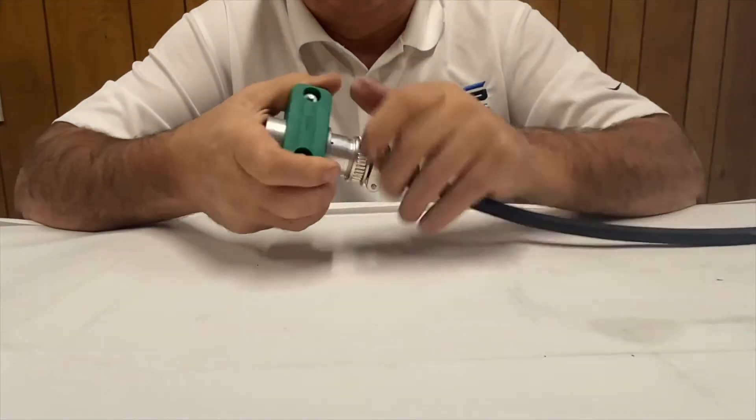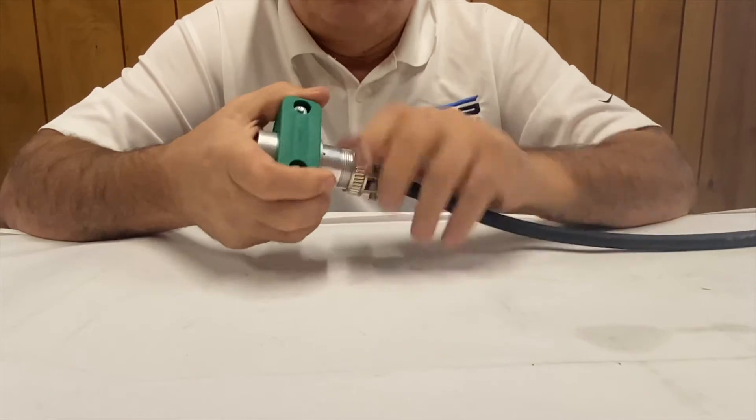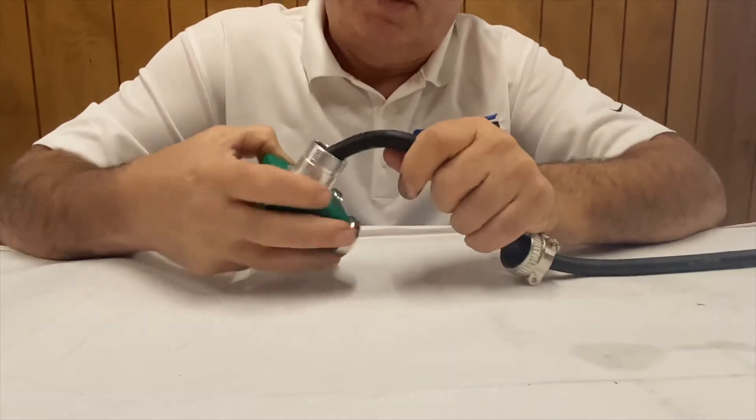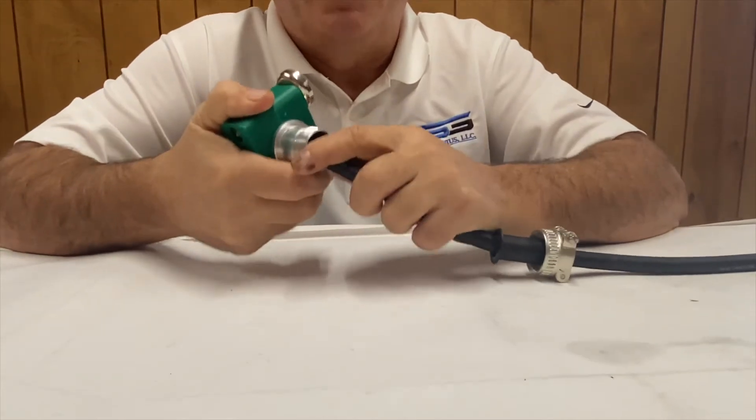Once we've done that, just turn this and pull it back. Now we have access to the back of the connector, and this is where we're going to be able to move the pins.